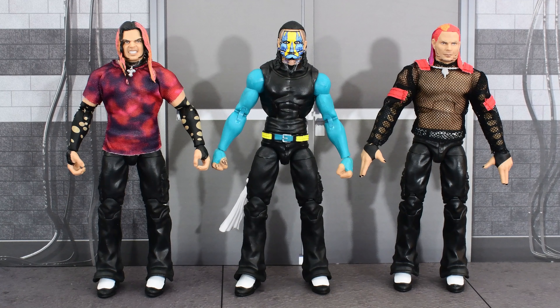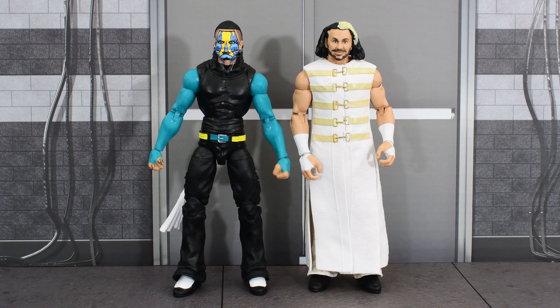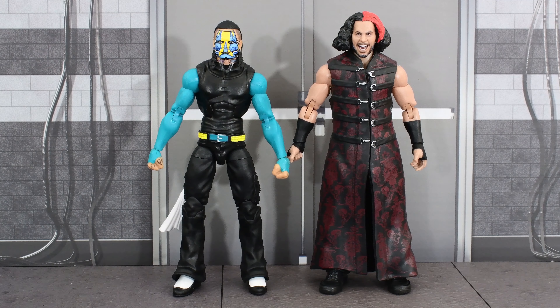Here's the new Top Picks Jeff Hardy next to a couple of Attitude Era Jeff Hardy figures, a modern Jeff Hardy, a WWE Matt Hardy figure, and an AEW Matt Hardy figure.